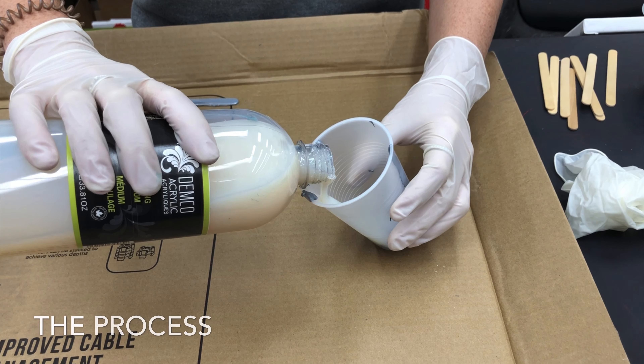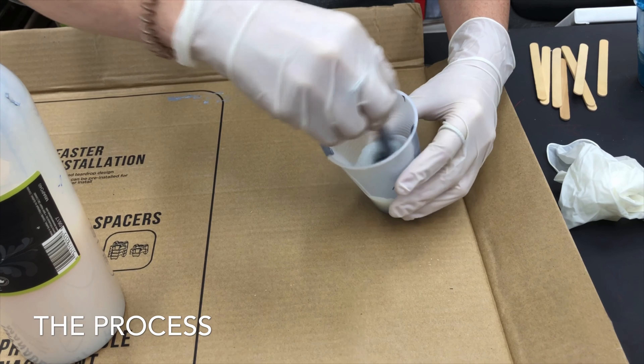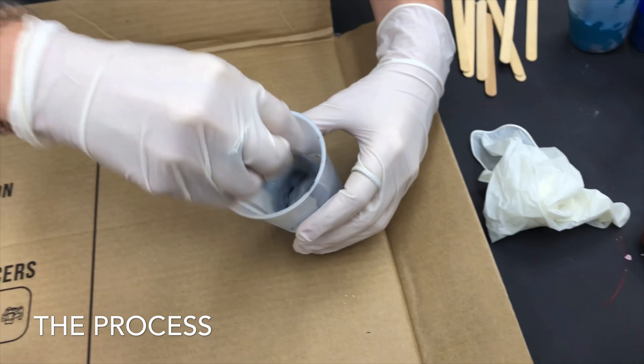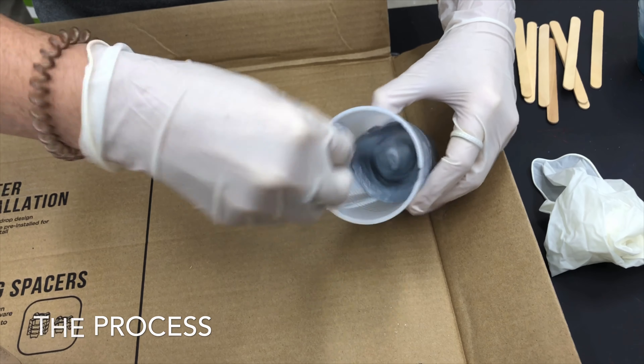Measure the pouring medium and paint half and half and mix them together in a cup until it is the consistency of buttermilk. All together, this art project will take you one hour.